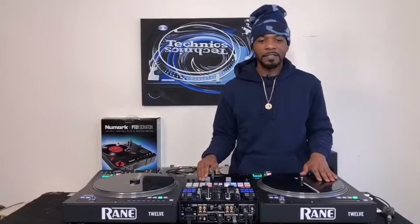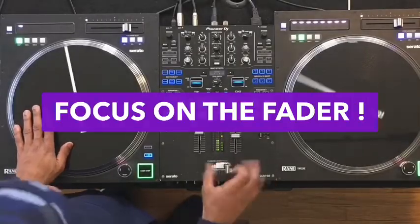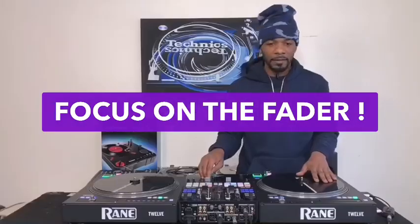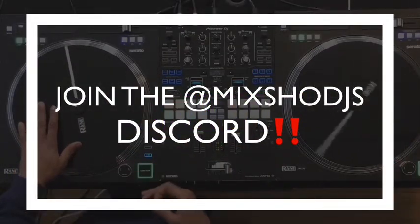Once you get the concept, a lot of it is just being really fast with your fader hand. You're gonna get it down pat, so keep practicing — it's all about muscle memory. If you want more detailed scratch videos, sign up for the Mix Show DJs Discord.